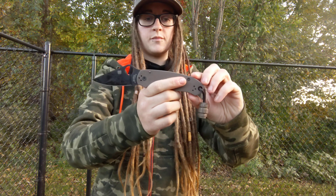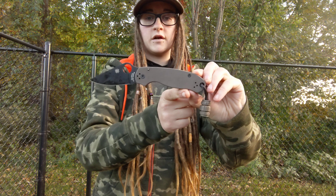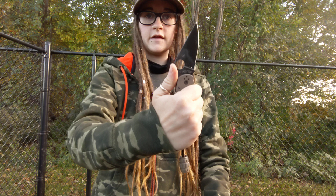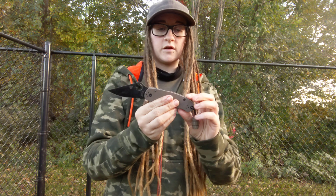The ergos are fantastic. A lot of people have been messaging me saying that this palm swell right here, they don't like it. I have not had an issue with it at all. It's very comfortable — it never gets in the way when I'm holding it like this or like this, any which way. Doesn't bother me at all.